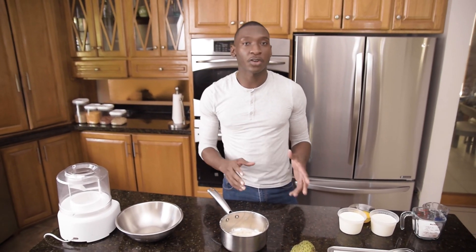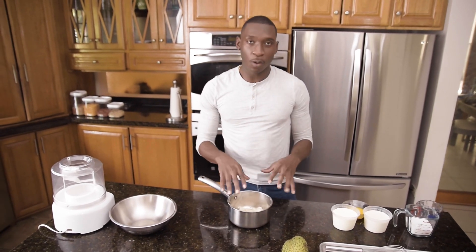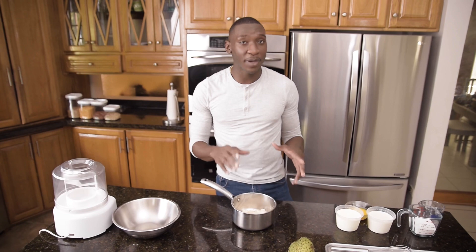Typically when making ice cream, flavoring is added to the cold crème anglaise. However, we are going to be heating our soursop with the cream and milk to achieve the best flavor.